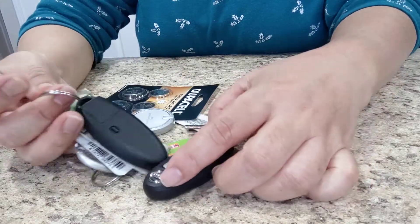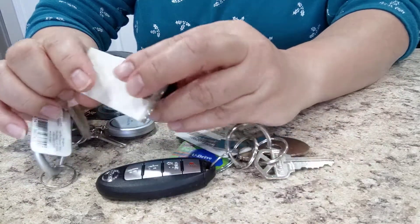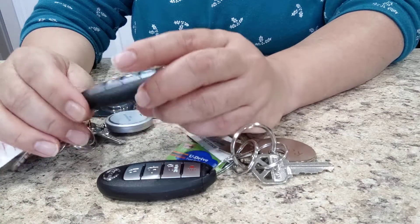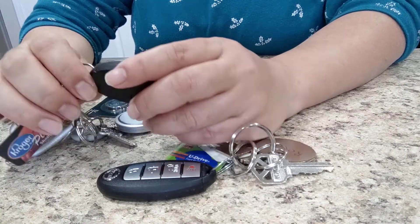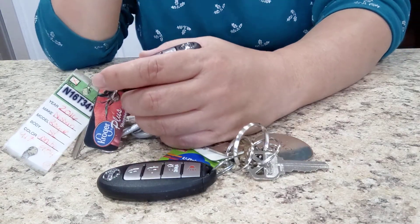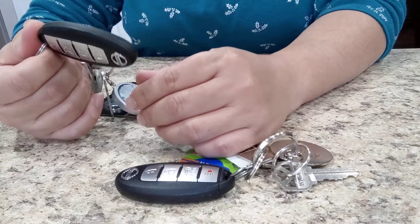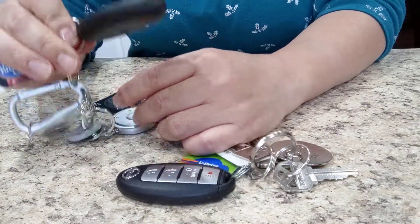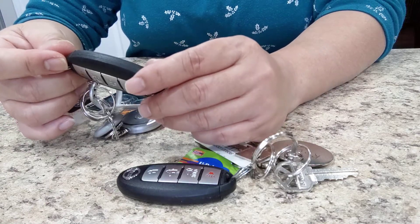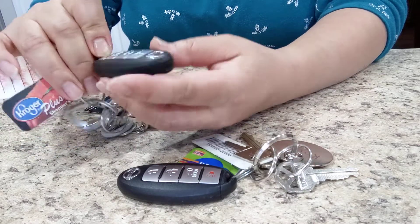Today I'm going to make a video on how to change the battery of the Nissan 2016 key fob, this one. I want to go to the store but when I started my car it wouldn't start. This is my first time I'm going to change the battery. I've had this key since I got the car.